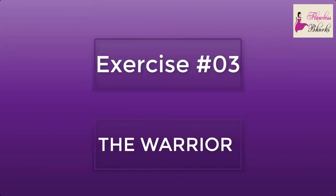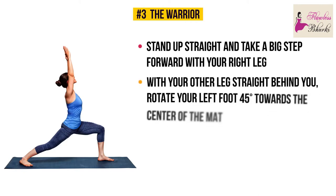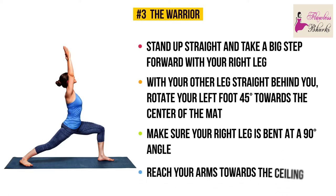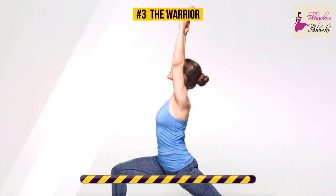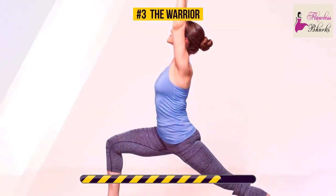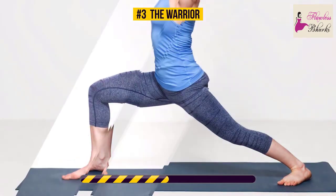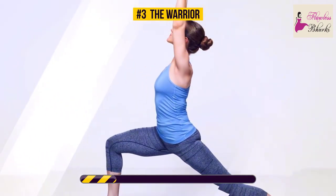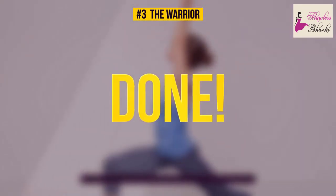Exercise number three: the warrior. Stand up straight and take a big step forward with your right leg, with your other leg straight behind you. Rotate your left foot 45 degrees towards the center of the mat. Make sure your right leg is bent at a 90-degree angle so that your knee is exactly above your ankle. From this position, reach your arms toward the ceiling and hold this pose for 30 seconds. This exercise works your hips, back, and abs, and strengthens your core — the deeper the lunge, the harder your core works. The warrior pose also improves your balance.